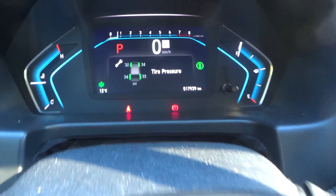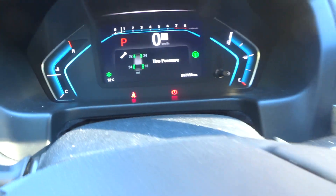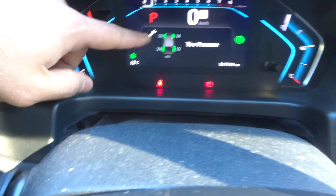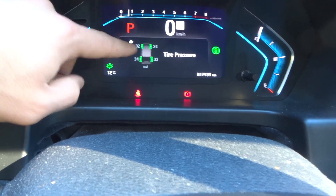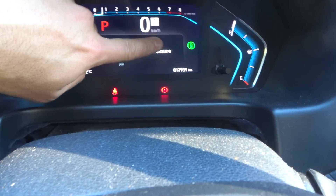As you can see, all of my tires are pretty much good in terms of pressure — they're all green. Sometimes a tire might be low in pressure and it will turn a different color, red, and it will show a lower number.